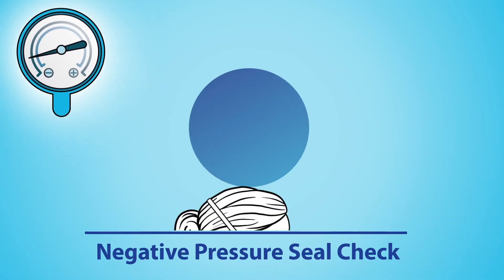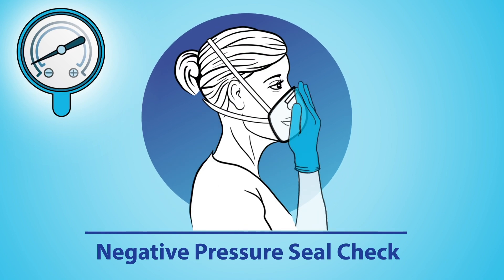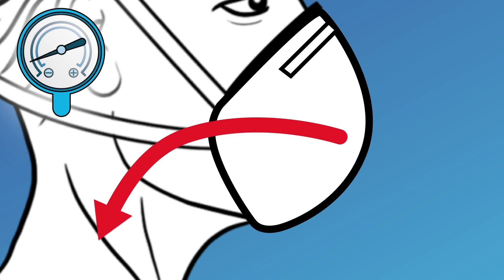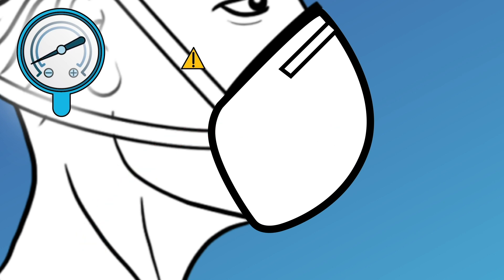For a negative pressure seal check, cover as much of the facepiece filter with your hands as possible. Quickly inhale and feel if the facepiece collapses slightly. If the facepiece does not collapse, the respirator may not fit properly.